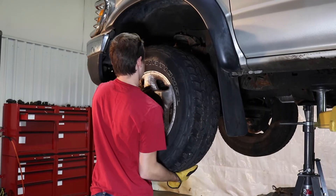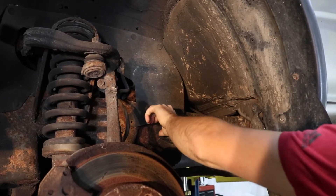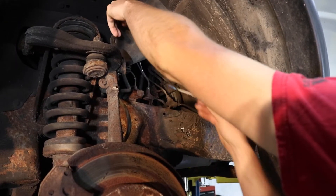Step 3. Remove your vehicle's wheel and begin removing or moving any liners out of the way of the frame area.